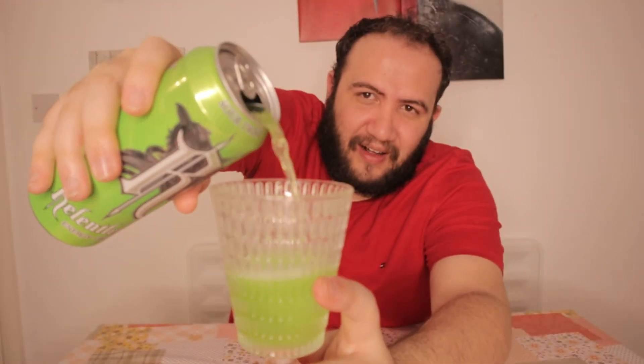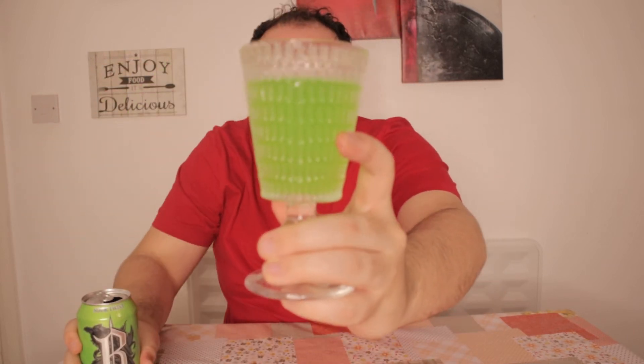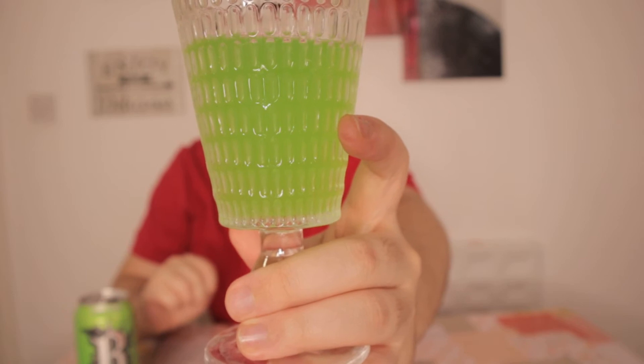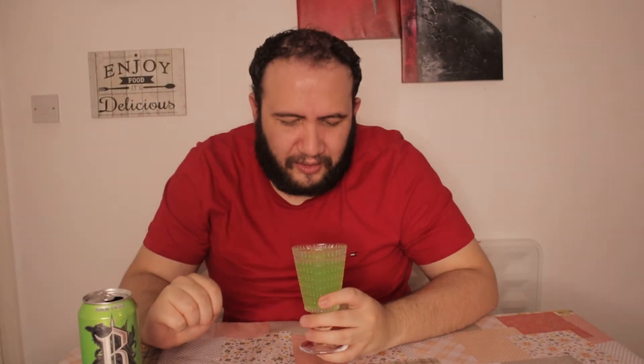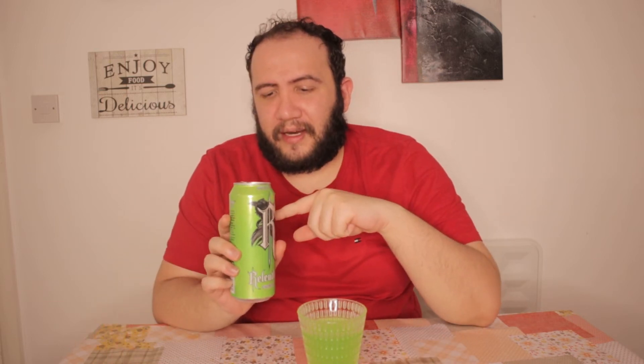Look at that — it's neon green! Wow, the color looks amazing. I don't think the camera does it justice, but it's this bright neon color. I wonder if it glows in the dark? I mean, I have good lighting for you guys here on YouTube. Anyway, this looks amazing and it smells like tutti frutti. Wow. I had a taste of it already.